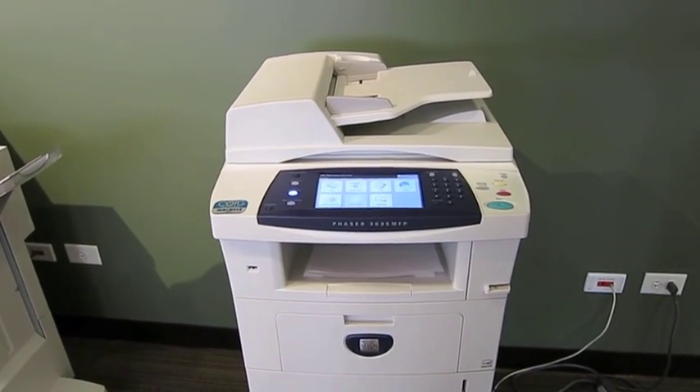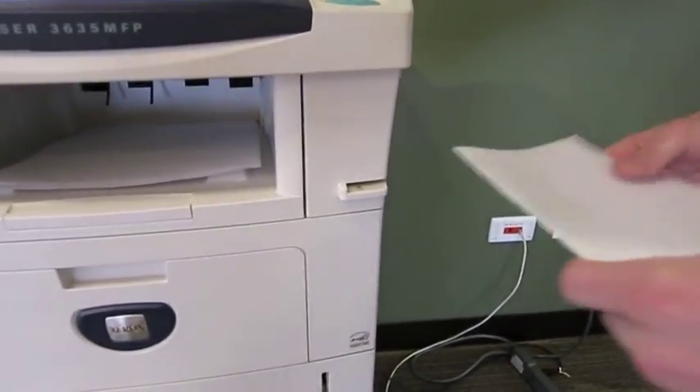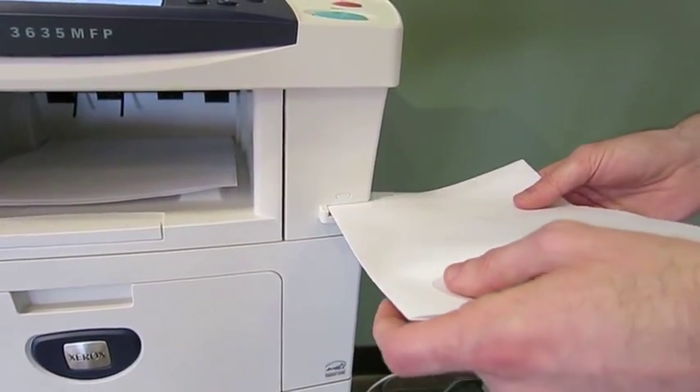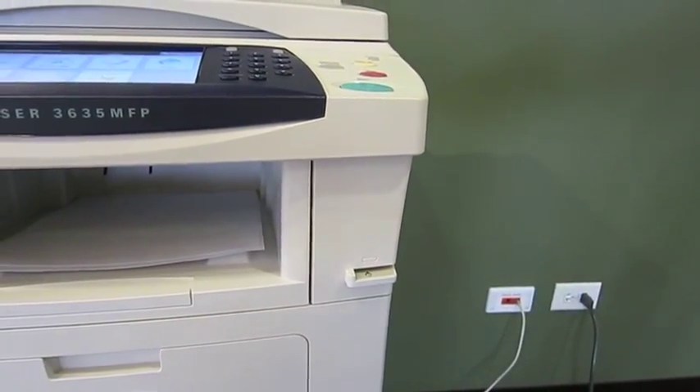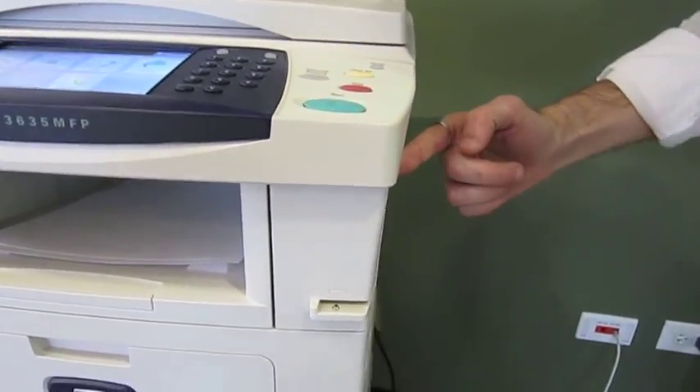We can staple up to 25 sheets. One thing you'll notice is on the right-hand side, there's a small little slot. If I do need to change the staples, there is a handle on the right-hand side — you'll see it right here.